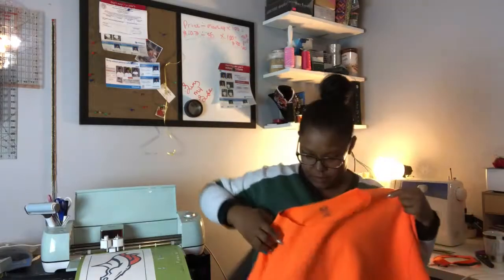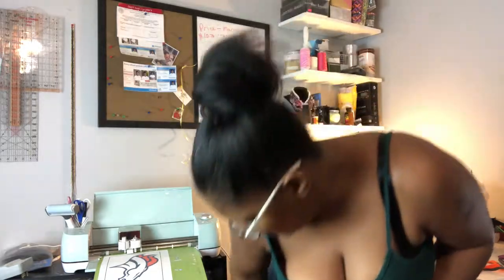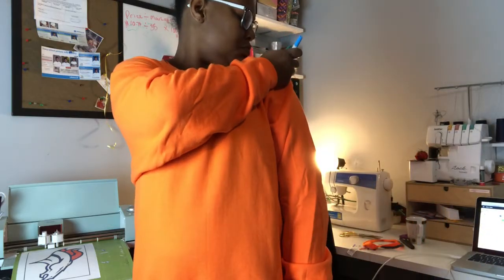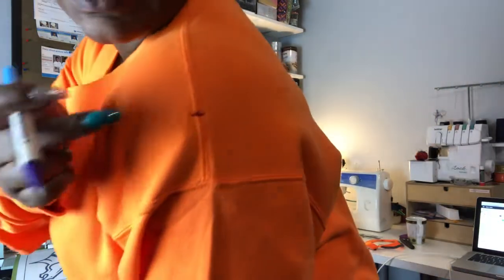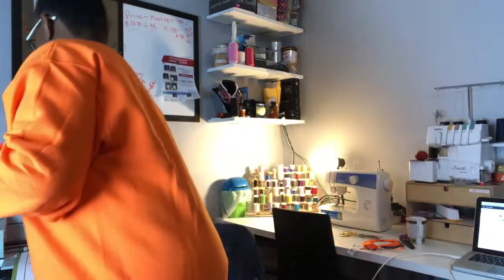We want to turn it into a crop top off-the-shoulder team logo sweatshirt. I put on another t-shirt so I can try it on. Now that I've cut off the top portion, I'm going to try it on to see how it fits. I put a mark here showing how much I'm going to cut around it.